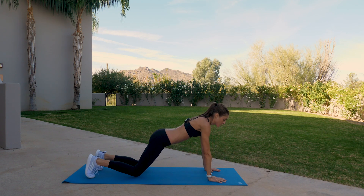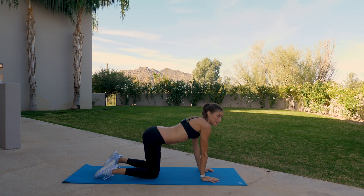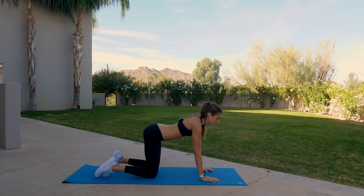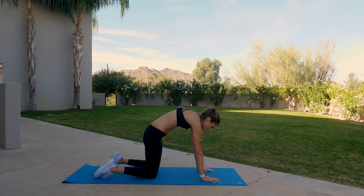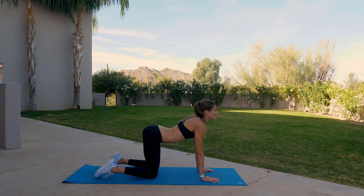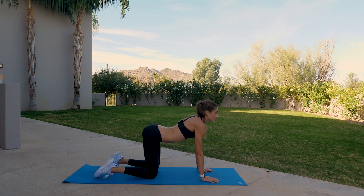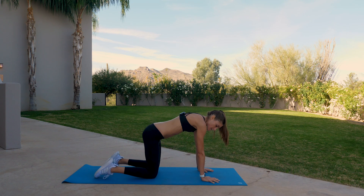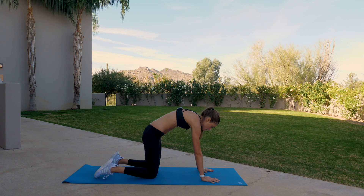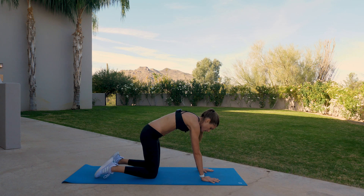Lower all the way down, then press back up into tabletop position. Take a deep breath in — we're doing a few rounds of cat-cows. Shoulders over the wrists, hips over the knees. Inhale, take a little back bend. Exhale, press the palms and round the spine. Inhale, little back bend. Exhale, press and round. We're doing five. Exhale, round. Two more sets — inhale, exhale. Inhaling, and exhale, round. Back to neutral.